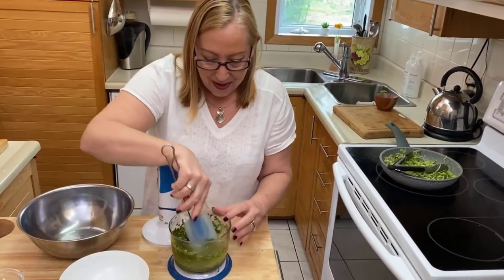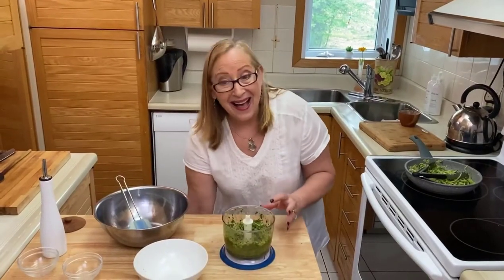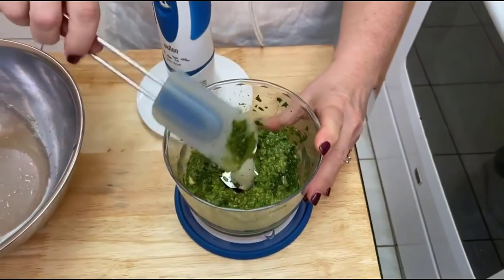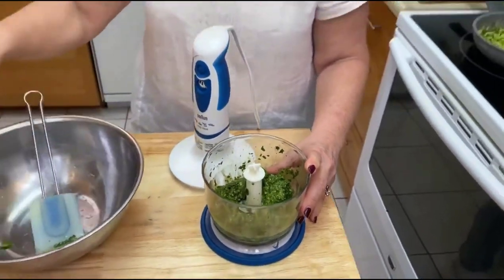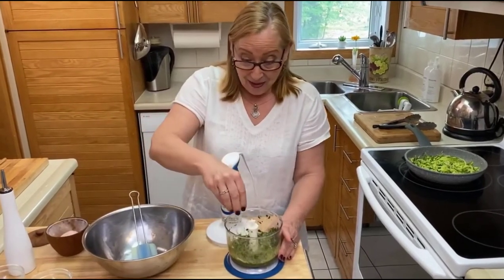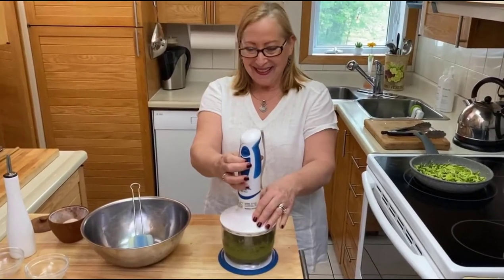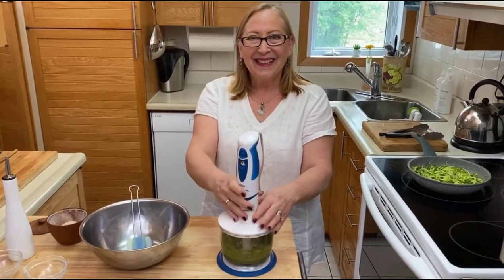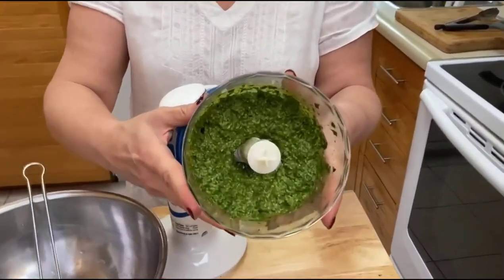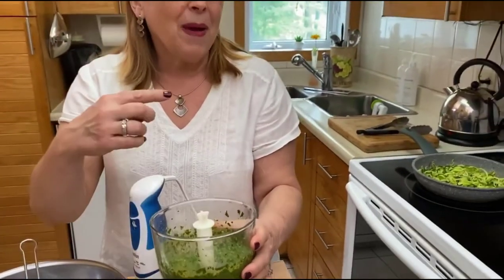We have a creamy pesto — beautiful! Here we are, creamy pesto to go with the zoodle. We're adding just a little bit of pink Himalayan salt and giving it another little whizz, and we have our pesto. Yum — this is our pesto that will go with our zoodle. Now let's go back and have a look at the zoodle and add a little bit of pesto.